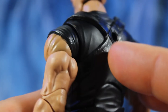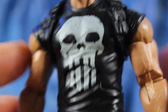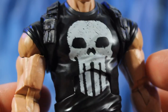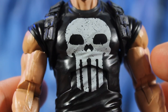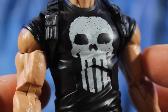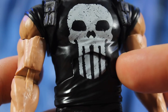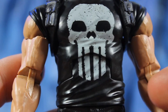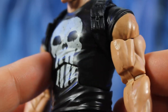Looking at the harness straps, it's a new piece added onto this body which came with the AIM Soldier Army Builder two-pack, and I like the way it looks painted all black. Here's the iconic Punisher skull — I don't know if I like how it looks though; it looks too soft. I definitely want a meaner-looking skull, but I do like the speckles around it and the wrinkled shirt effect.